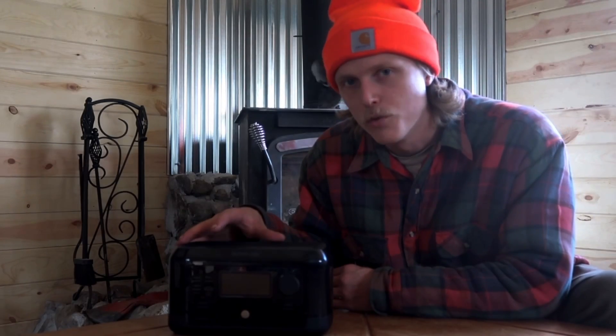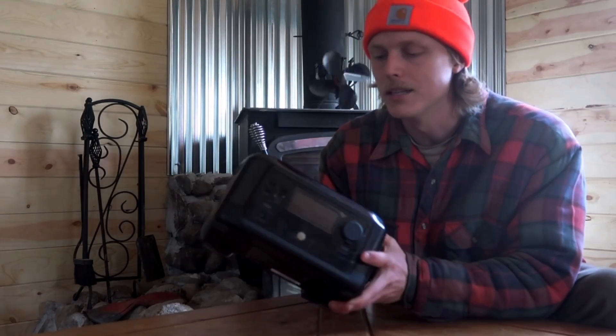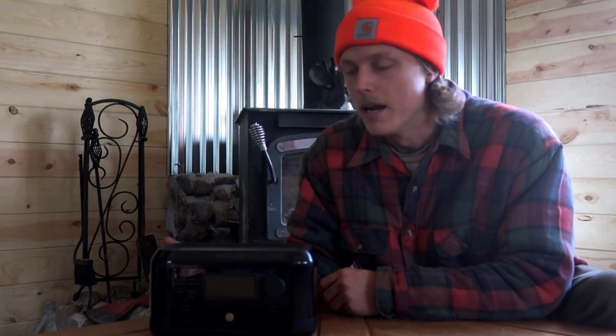What you're looking at right here is the EcoFlow River Mini Wireless. It's a small, compact, lightweight charging station. I've used it on a couple of different trips now already, and I absolutely love the thing. I'm going to go through all the features, talk about what the advantages are of this product and why you guys might want to consider purchasing it.